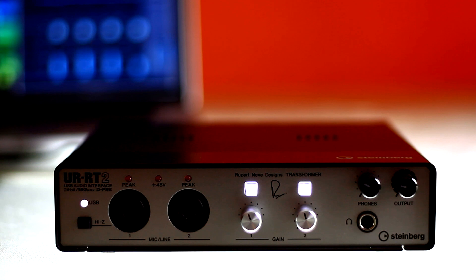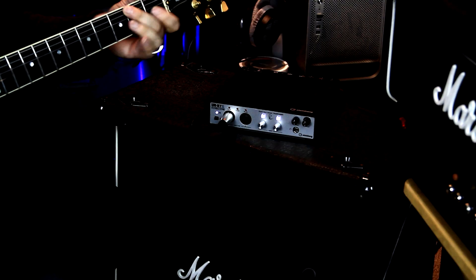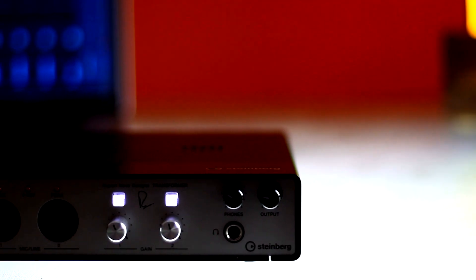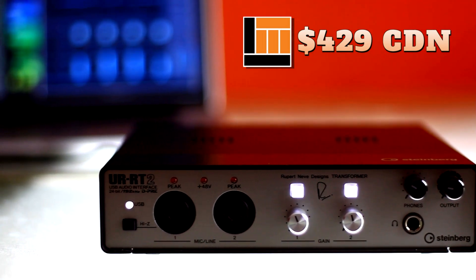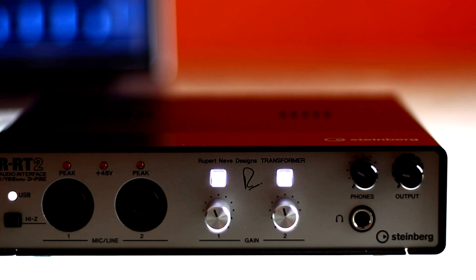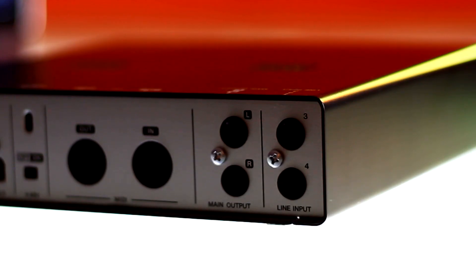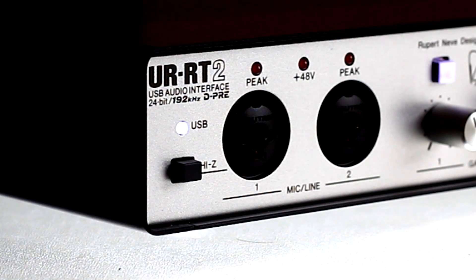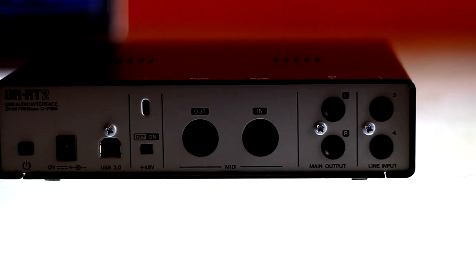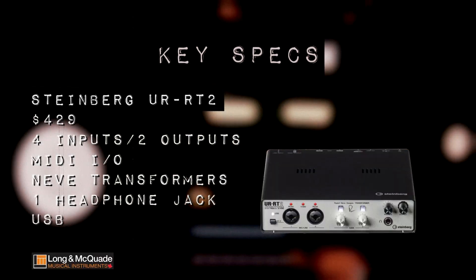The third interface on our budget list is the Steinberg UR-RT2. This is quite an interesting player. At $429, the UR-RT2 gives you four inputs and two outputs. It is a USB interface that offers two D-Pre Class A discrete mic preamps from Yamaha. And Neve, anyone? This interface comes with switchable Rupert Neve Designs transformers on the front inputs, delivering a musical, more expressive sound. Two of the inputs have XLR-TRS combo jacks and one Hi-Z switchable input for electric guitar. For outputs, you have one stereo headphone jack with independent level control and two quarter-inch main outs. It also has MIDI I/O and switchable phantom power. This unit is not expandable, but four inputs is a decent amount for many home studios. With the D-Pres and the Neve transformers, you've got a high-performance interface for well under $500.